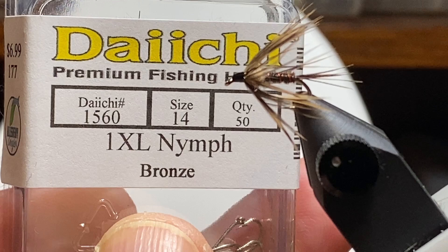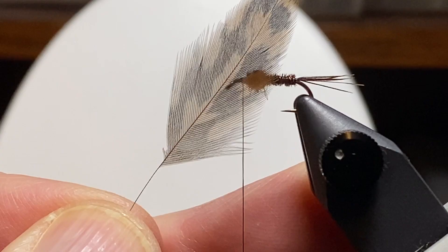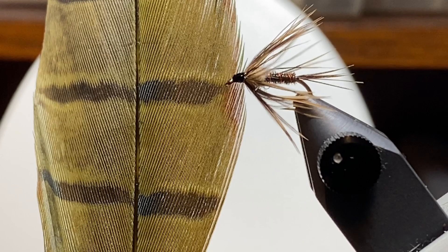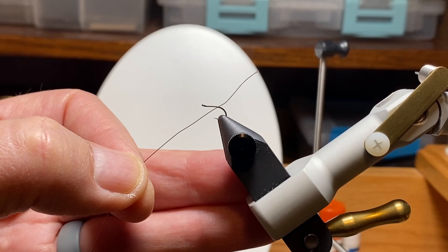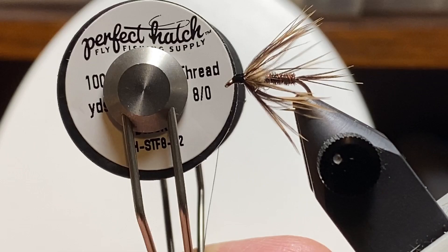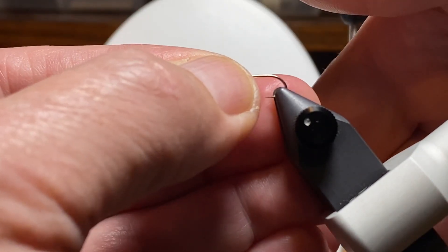We're going to tie it on a size 14 Daiichi 1560. Here's an example of soft hackles — this was a hen patch we picked up at Gander Mountain in Erie. Most of the feathers on this patch are a little large for a size 14. This bunch of feathers from a pheasant skin are way too large, but there's a way to deal with those. Here's an example of the olive pheasant tail we're going to use, and we're going to rib it with fine copper wire, use a little dubbing up just behind for a thorax, and tie it with 8/0 black thread. So we'll get a hook in the vise and get started.